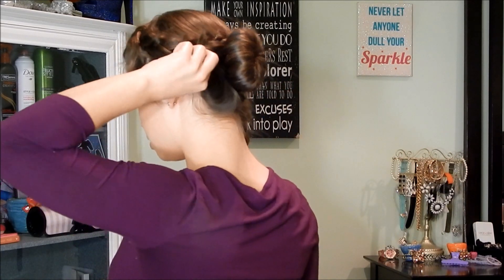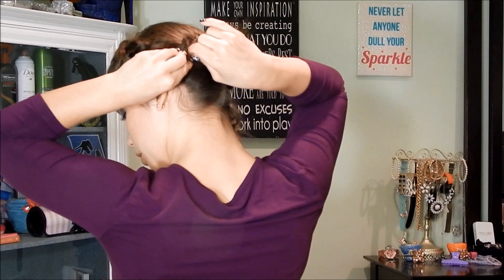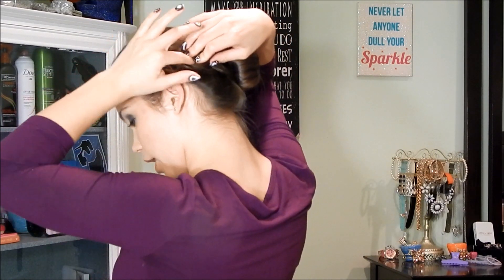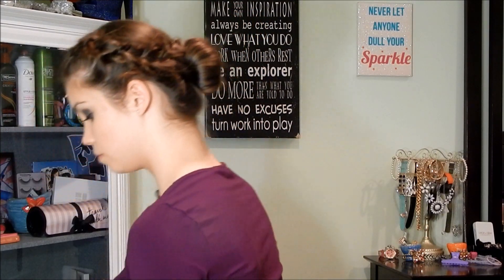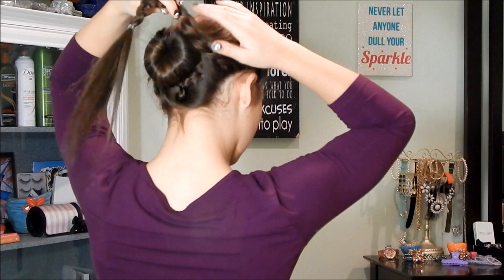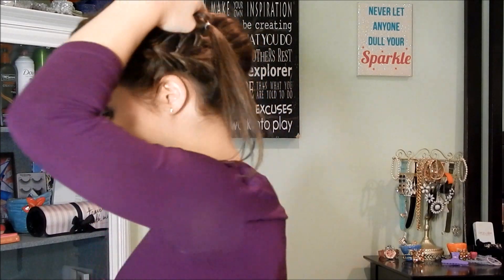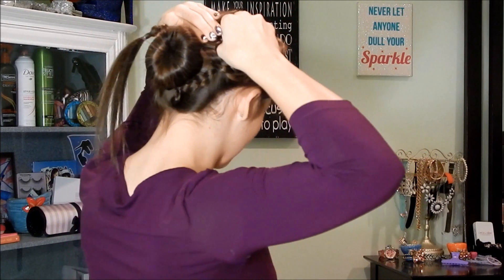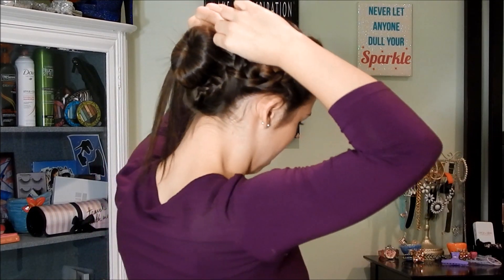Once you get to the end piece, tuck it under the other braid, then put a little bit of hair in that bobby pin from this braid so that it stays down and in place. If you need to, you can use more than one. When I bobby pin it, I'm weaving it through the braid and tucking it underneath so that you don't see the bobby pin.